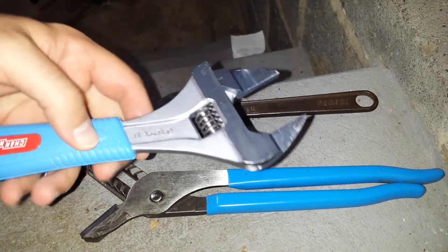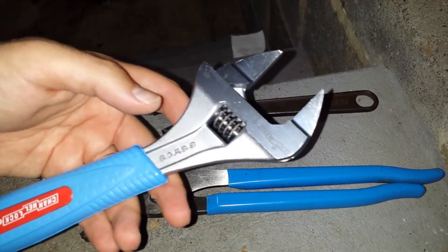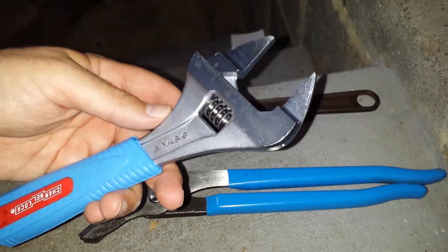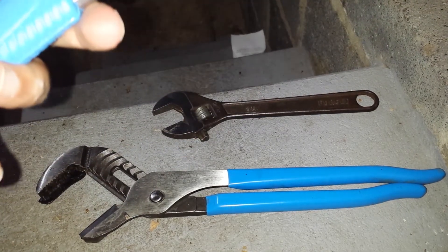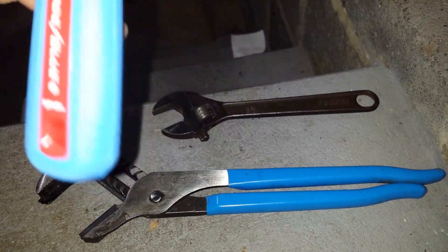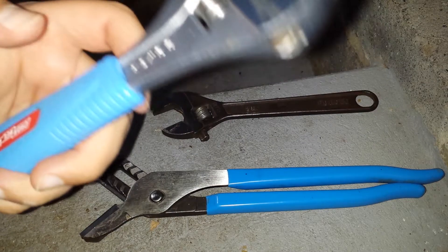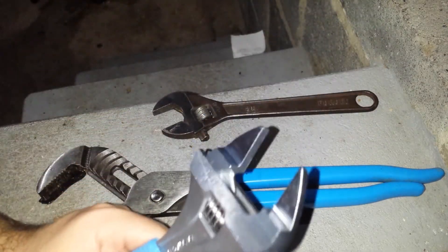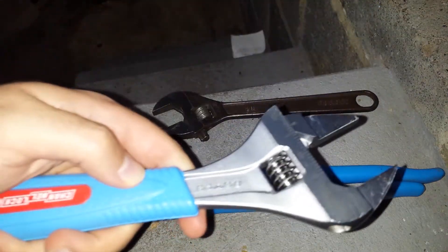Channel Lock makes a whole bunch of tools under their name. They're quality tools. Now, this is not made in America — this is made in Spain, and that is slightly concerning. Not that I bought these particularly because they were made in America; I'll get into why I bought them.